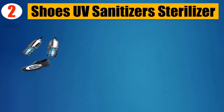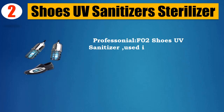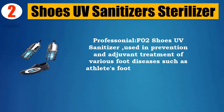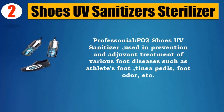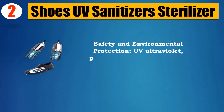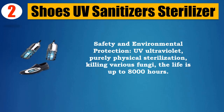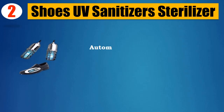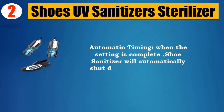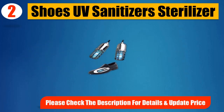Number 2: Professional F-02 Shoes UV Sanitizer Sterilizer. Used in prevention and adjuvant treatment of various foot diseases such as athlete's foot, tinea pedis, foot odor, etc. Safety and environmental protection — UV ultraviolet purely physical sterilization, killing various fungi, with a lamp life of up to 8,000 hours. Features automatic timing: when the setting is complete, the shoe sanitizer will automatically shut down after 15 minutes. Please check the description for details and updated price.